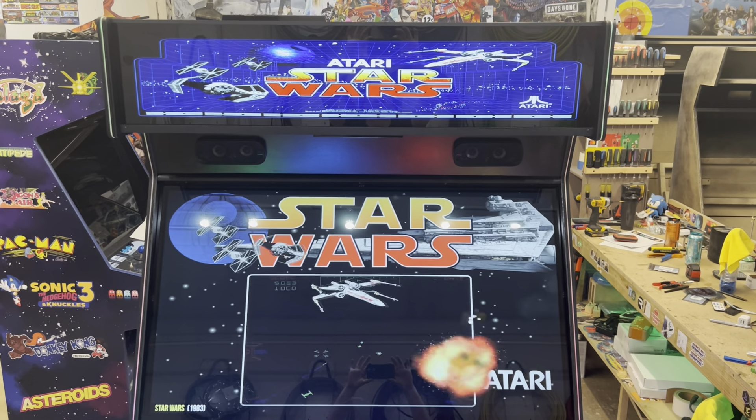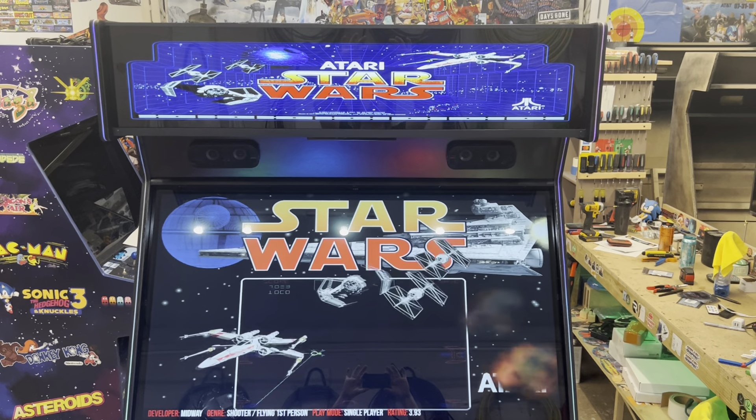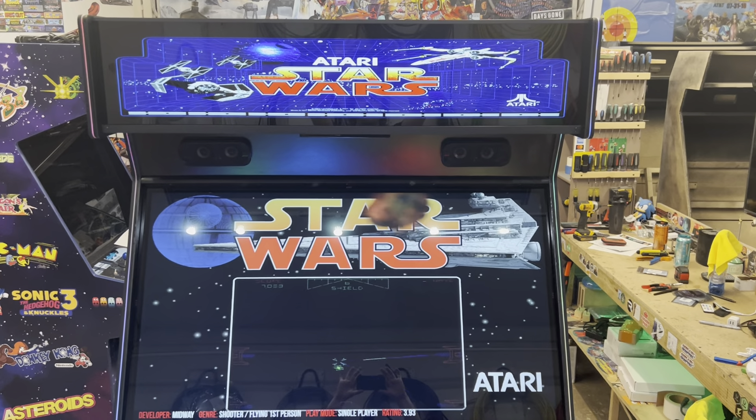What's up Arcade Nation? Extreme Home Arcades here with the Machine of the Week. Going to call this one the Star Wars RGBcade.